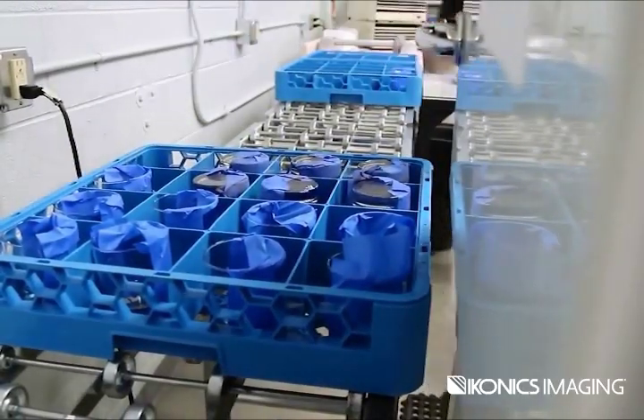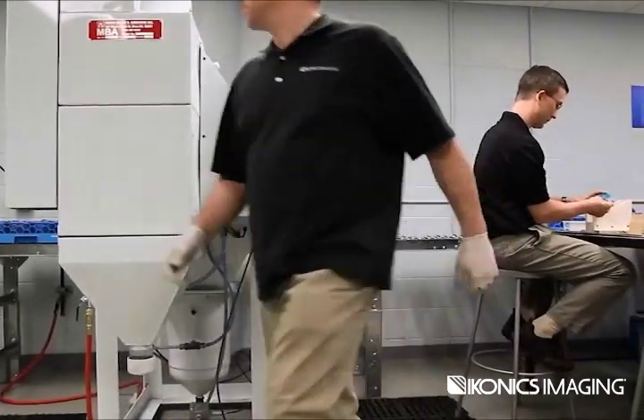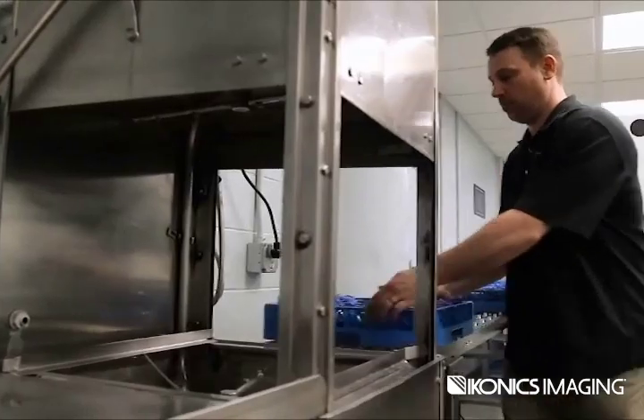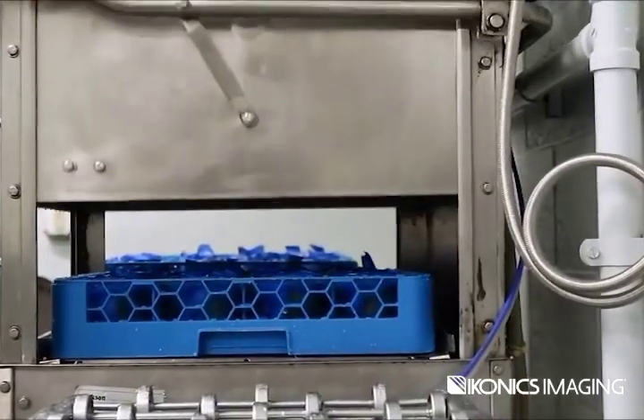By combining the components of the production cell with a set training program that teaches the rules of the assembly line, a single person can run the cell or multiple people can operate the cell, depending on the workload.